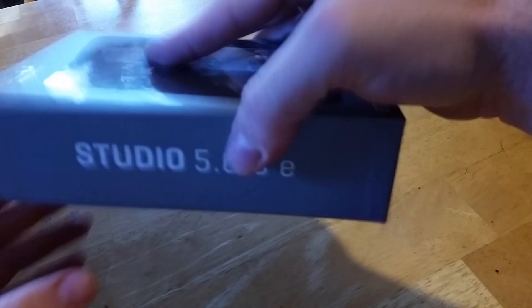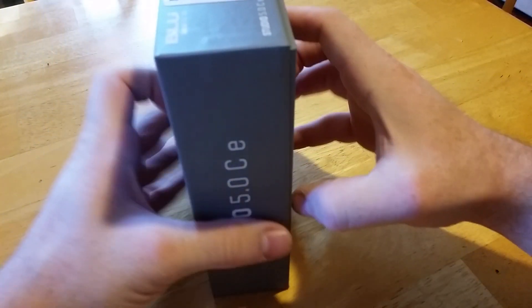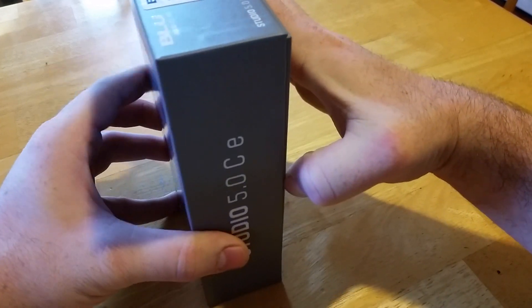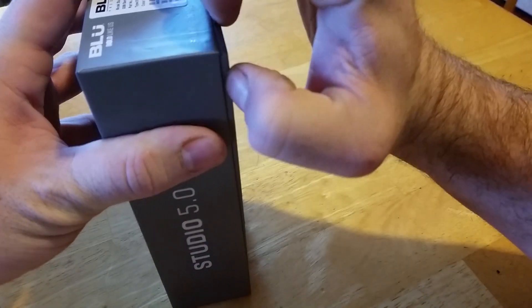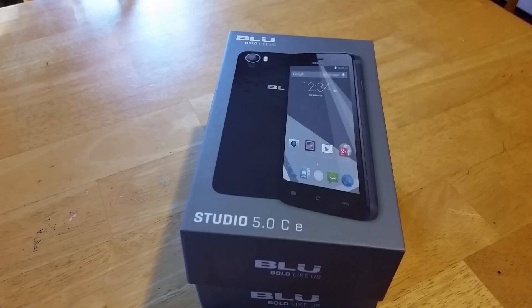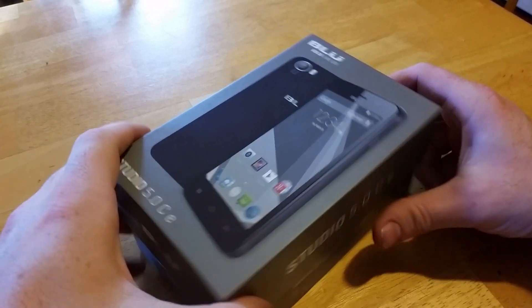I always have trouble with the packaging on the Blue phones. There we go — got it open now.